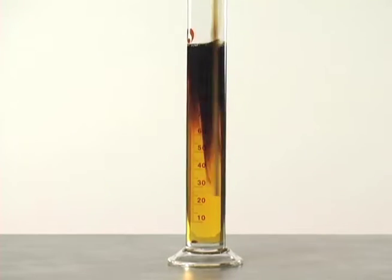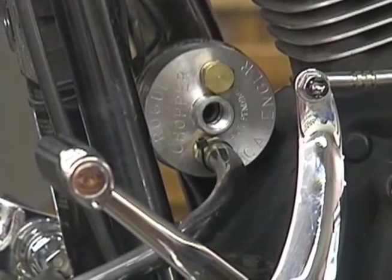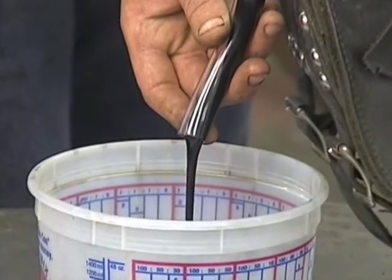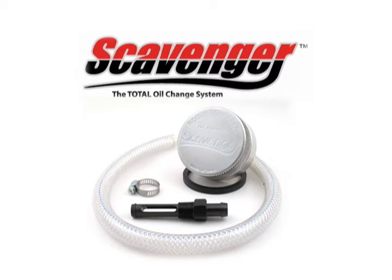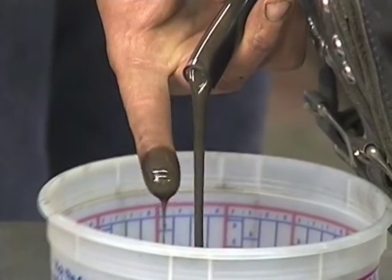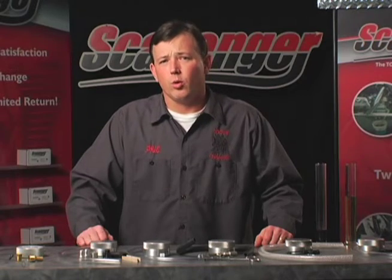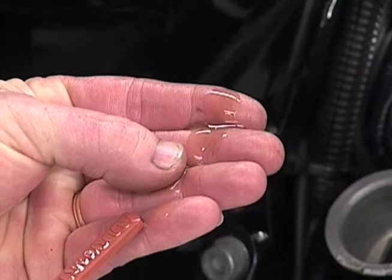Rogue Chopper has the fix for this problem: the scavenger total oil change system. This clever yet easy-to-use system allows the user to purge all of the old oil from the engine while performing an oil change. All scavengers work a little bit different depending on the model, but the principle is the same — the scavenger reclaims all the old oil from the engine before it can mix with the fresh oil. With this, we get no old oil mixing with the new oil, so our new oil stays fresh longer.